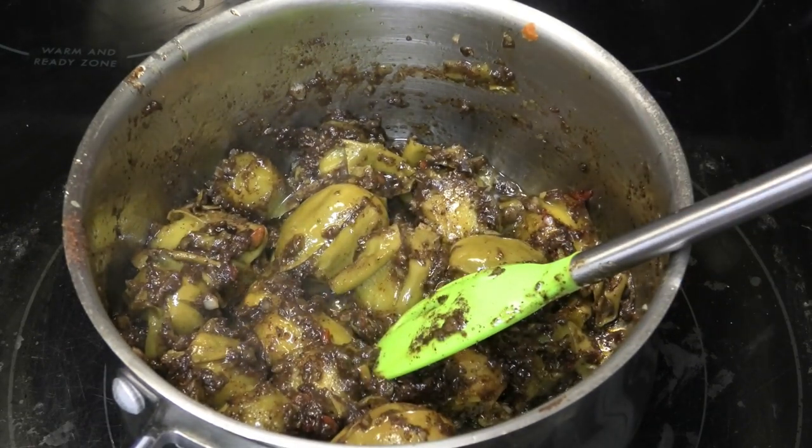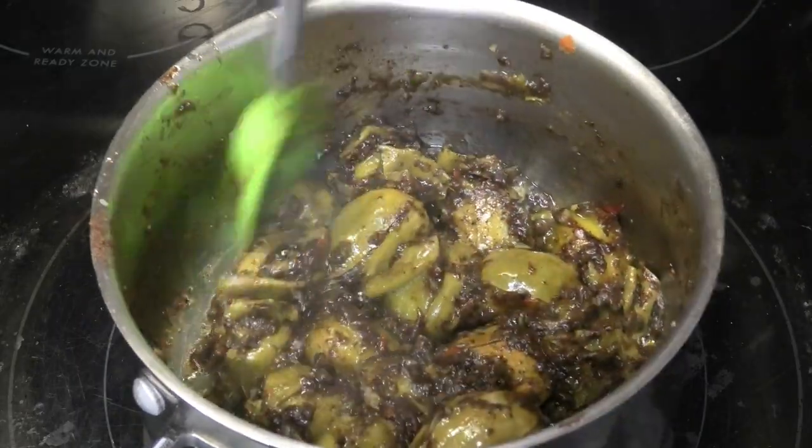That mustard oil is going to help preserve this. It can go out in the sun — usually when we make these amchars we put them out in the sun to cure. Then you can store it in your cupboard or in your refrigerator.